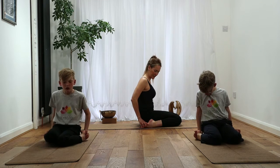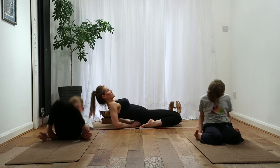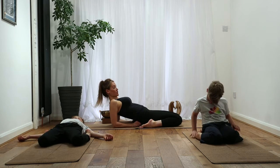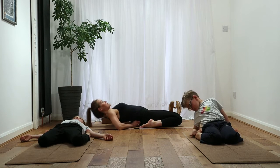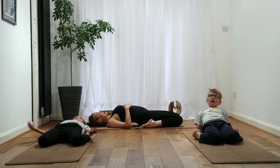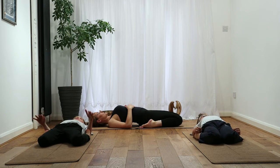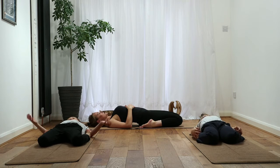Sit down between your feet and now very gently and slowly lower yourself down. It may be that you just finish here, but maybe you try and lie down completely. And again, remember to magnetise your legs and bring your knees and inner sides of your legs as close as possible to each other.